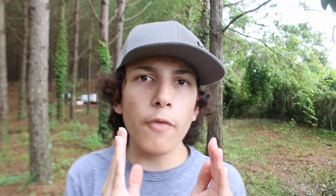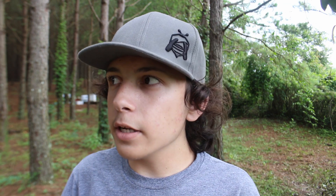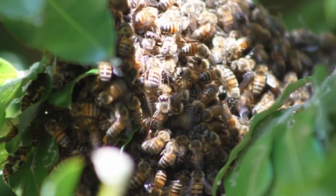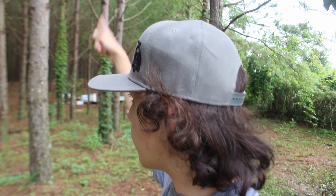A swarm happens whenever your bees get too overcrowded. They decide, 'Hey, we're getting too crowded, there's no room for us, we need to get out of here and split.' What happens is you split half and half — half of the bees along with the already-mated old queen fly to a tree. We had one right here, up in a tall pine tree actually — we never got it back, sadly.